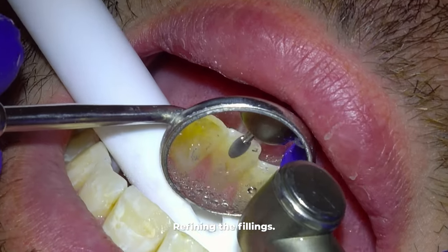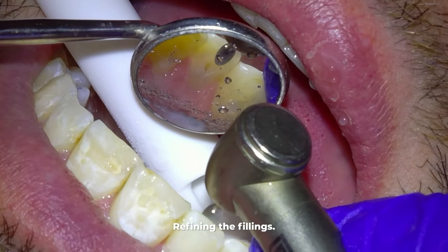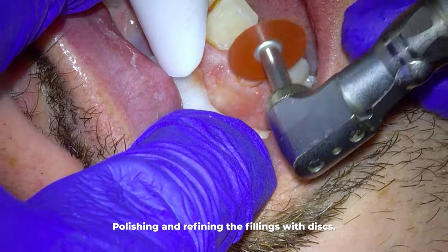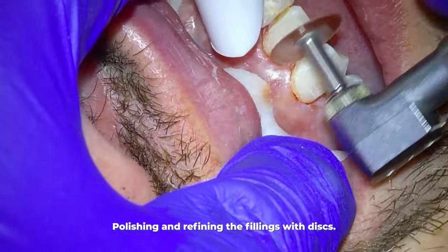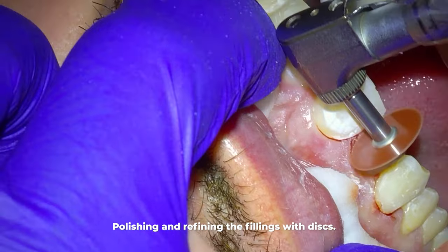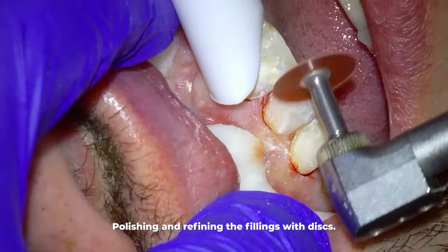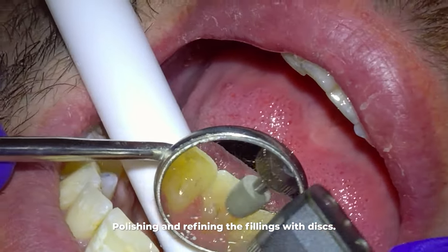More importantly than the staining itself, decay can also get in there. The smoother these fillings are and the more seamless the transition, the better. Here I'm using my little explorer to see if it catches anywhere, and it does catch in a few spots where I need to smooth it out more. This little excess you can catch on your explorer is called flash — it's hard to see but still needs to be removed. If there's enough there to catch my explorer, there's enough there to catch stains and possibly tooth decay. Luckily if the dentist misses this flash and it gets stained years down the road, you just quickly redo this step and the stain goes away with it.